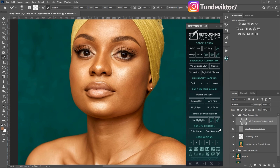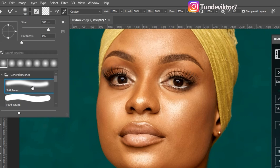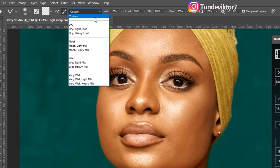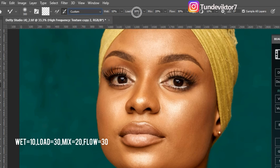So after undoing that, let me pick my mixer brush and quickly show you my settings. I'm using a soft round brush, a clean brush, with the sample checkbox checked. I'm on Custom: my Wet is 10, my Load is 30, my Mix is 20, my Flow is 30, and spacing is at 10 percent.